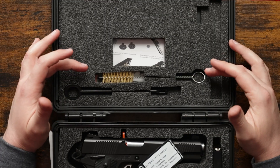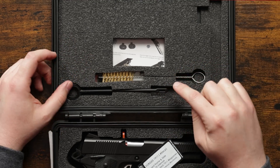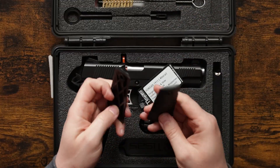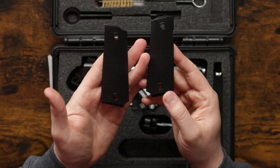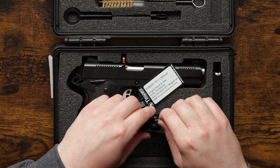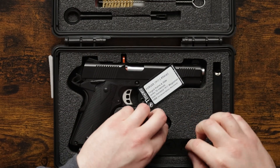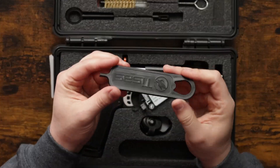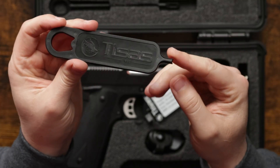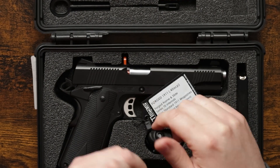You get a cleaning kit — so you get the brush, a swab, and a tool to push a patch through the barrel. You get your extra plastic grips like I mentioned earlier, and your two eight-round magazines. You get a trigger lock, and you also get a Tisas-branded barrel bushing tool. On the end of the bushing tool it comes with a little punch to use to push your takedown pin out of the firearm.